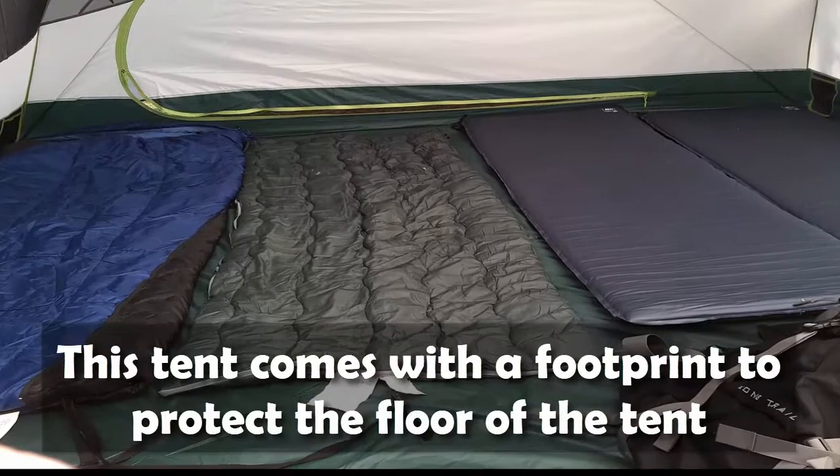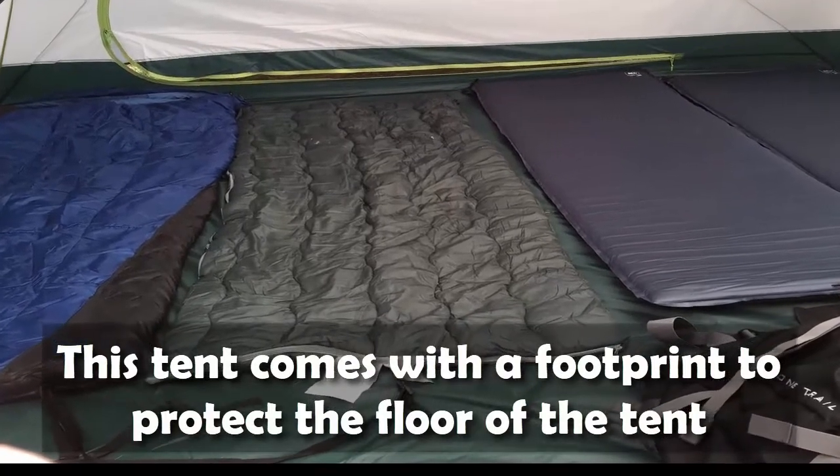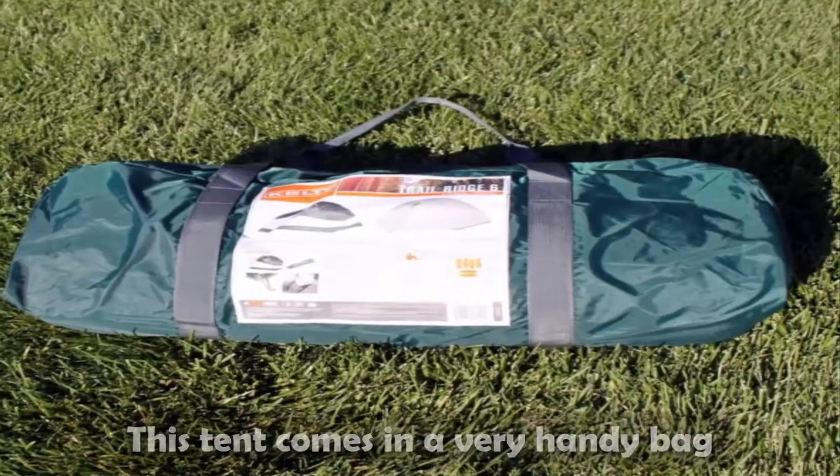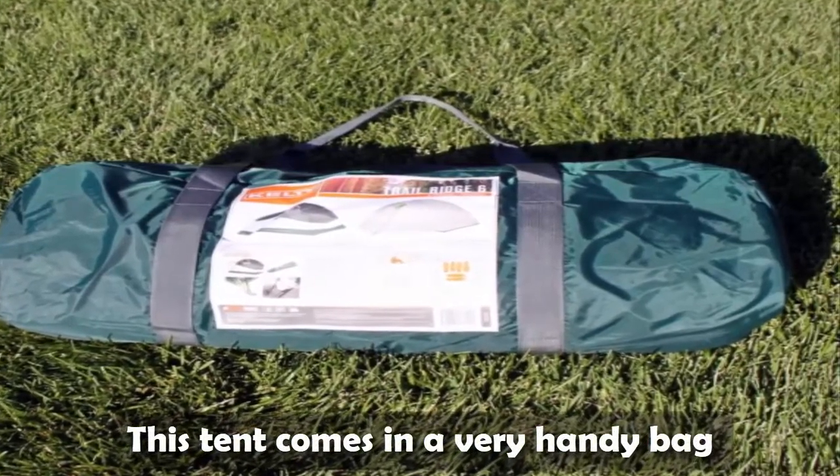This tent comes with a footprint to protect the floor of the tent. This tent also comes in a very handy bag.